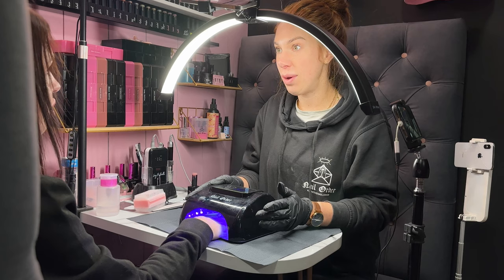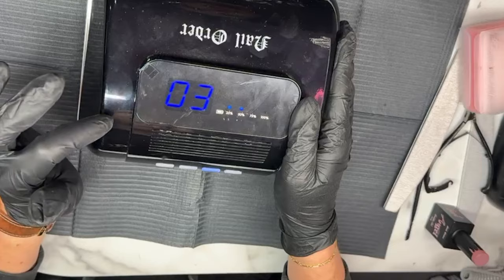Jennifer does have quite sensitive nails, and her face would have given it away by now if she was experiencing any heat. My hands would have been out of the lamp.